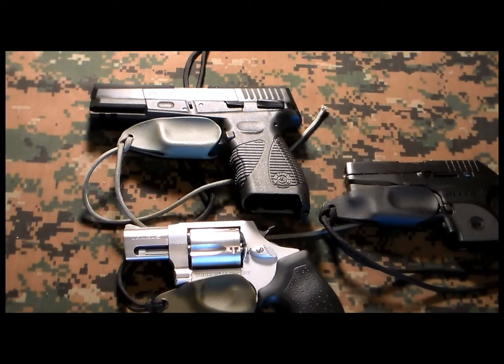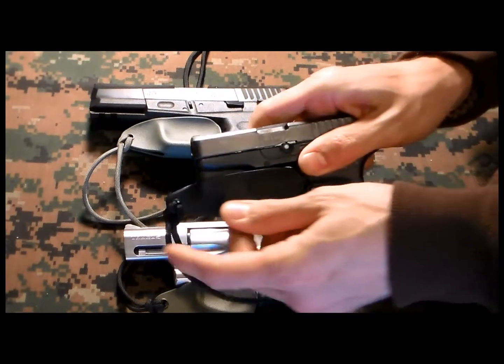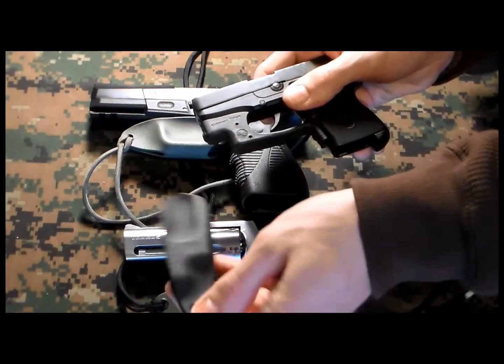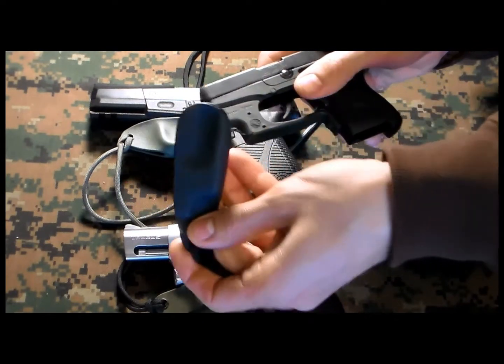That gives you different options to use and conceal them. The way they work is very easy — you can remove it easily, and you can slide it in. Let me show you right here.